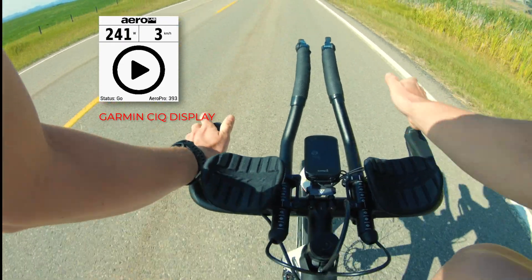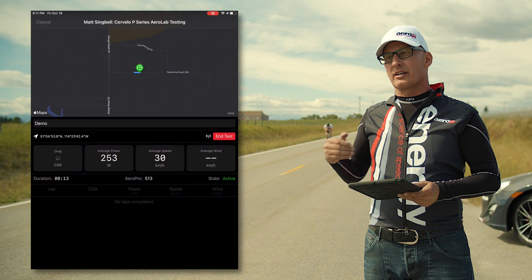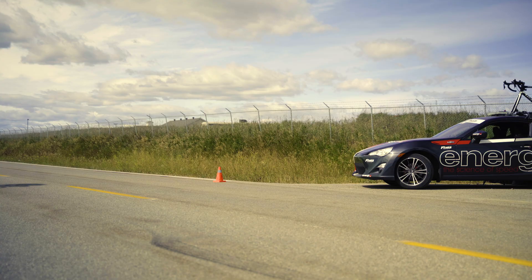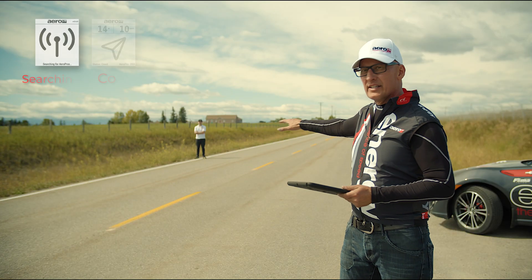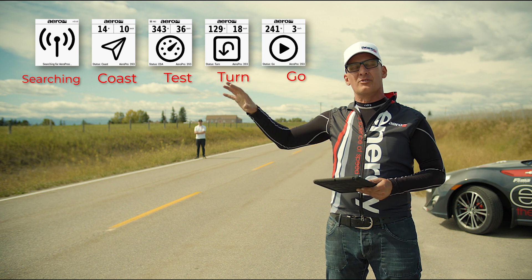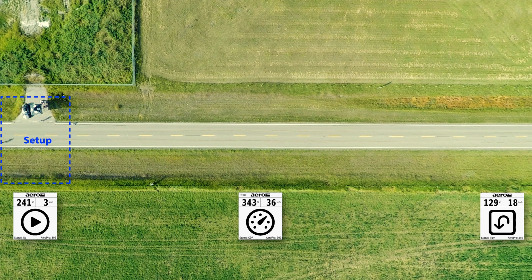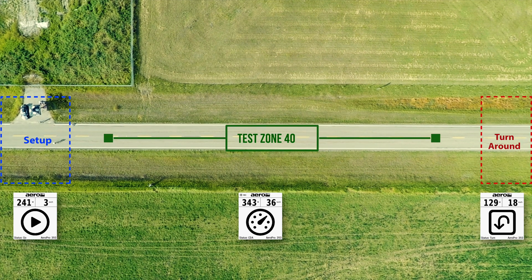It sends him a signal to the Connect IQ app that tells him to start. Earlier we'd set up our GPS waypoint using our technology. When we're in this area, it's a waiting stage area that allows us to make any changes without affecting the test itself. So this is a setup area, test zone, and then a turnaround point.